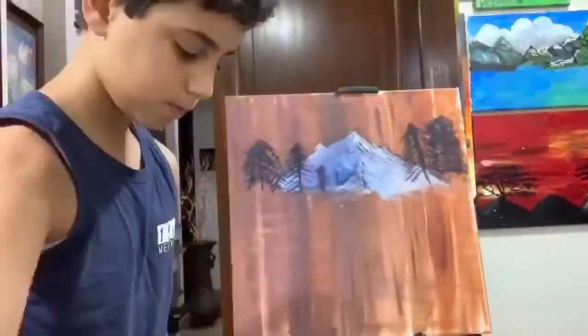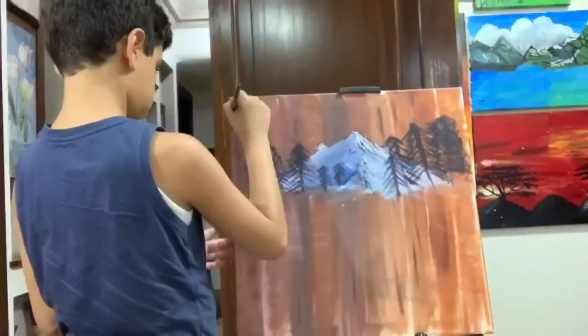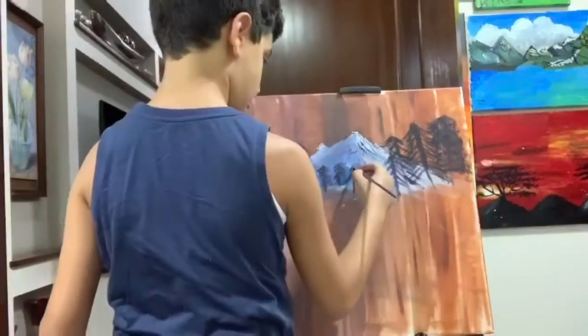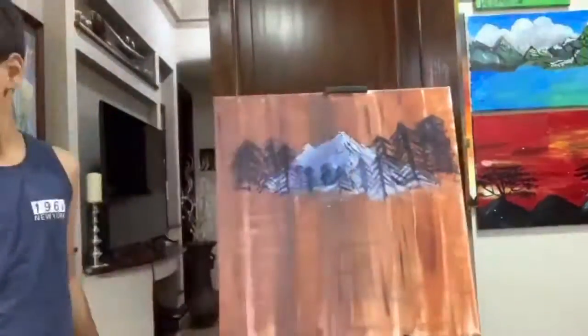I thought to myself, why not give myself my own style of painting trees? So I put a style on them — you're gonna see it. It's actually based on a real tree, something Bob Ross doesn't do, but I did it.